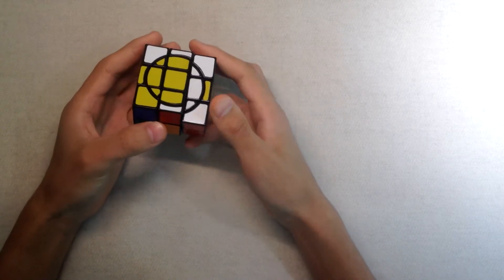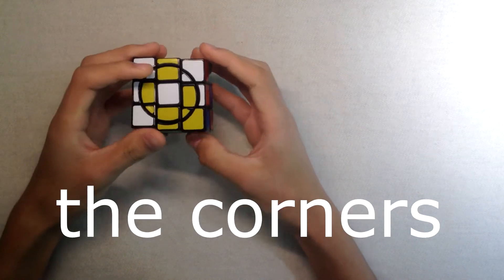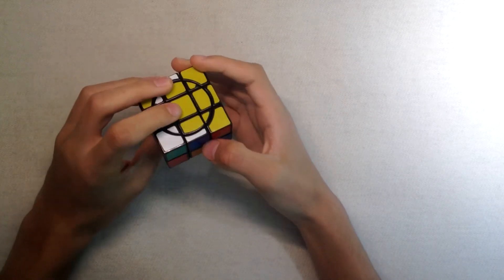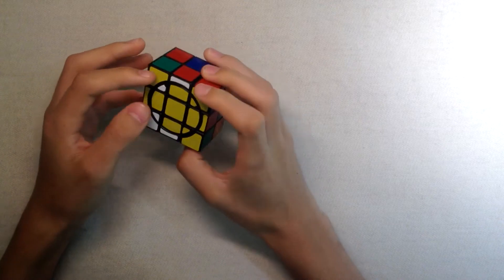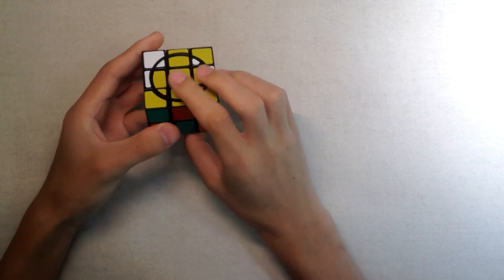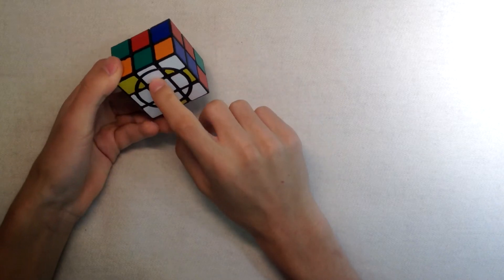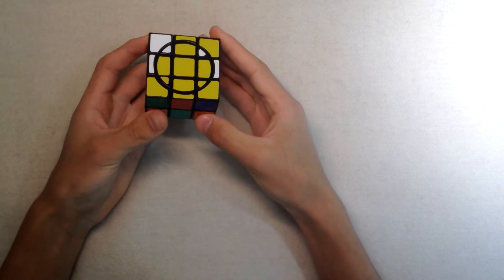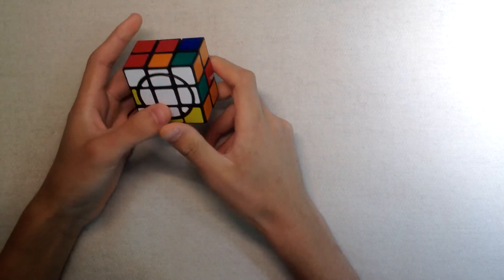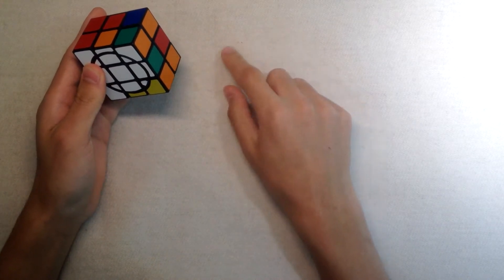Now you might have a situation while solving the corners where you cannot put the corners in because they're above the solve slot. What you're gonna have to do then is put the two edges on the back, so they will be in the front where they have to go, and you do M U2 M, then you do F2 and it's solved. This is the first step — it's not too complicated. If you didn't understand, just rewatch the video.